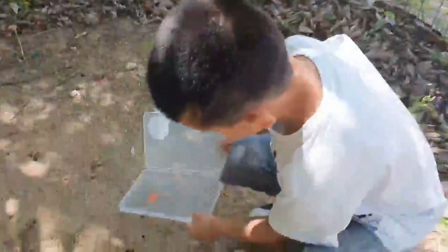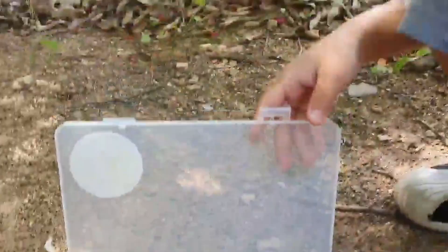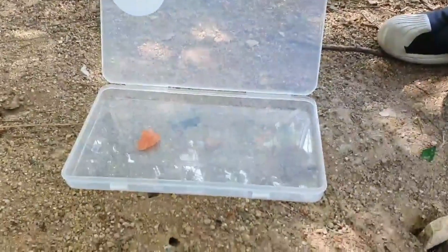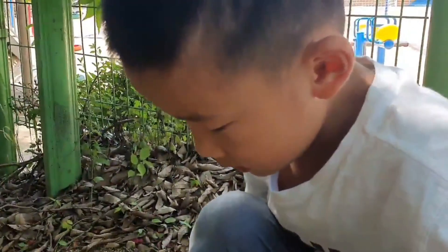Now I'm going to collect ants. What is this one? A piece of watermelon. I'll leave it there and I'll come back in 10 minutes. Today I'm going to make an ant farm with watermelon.